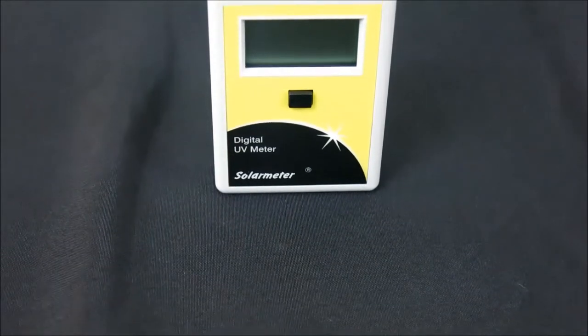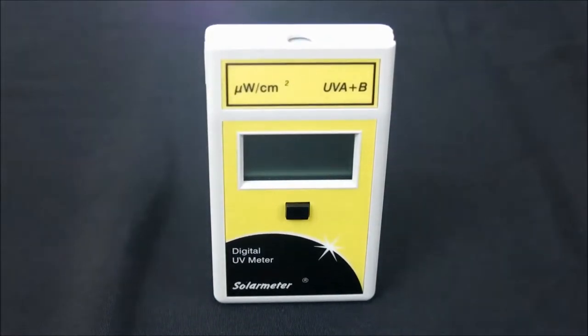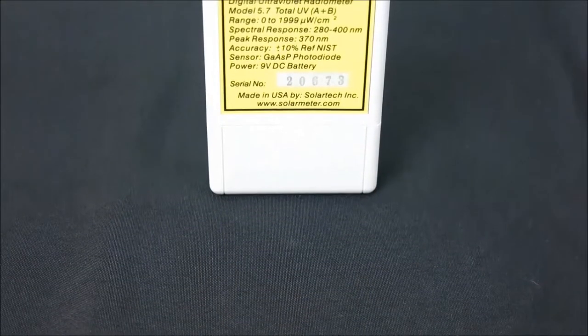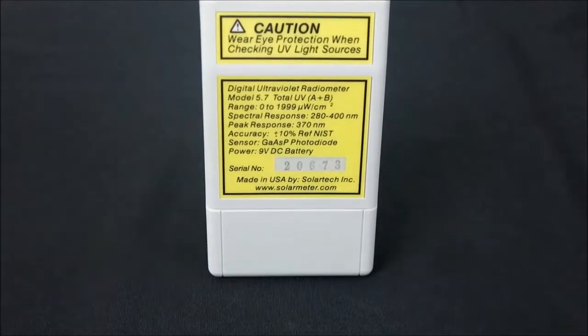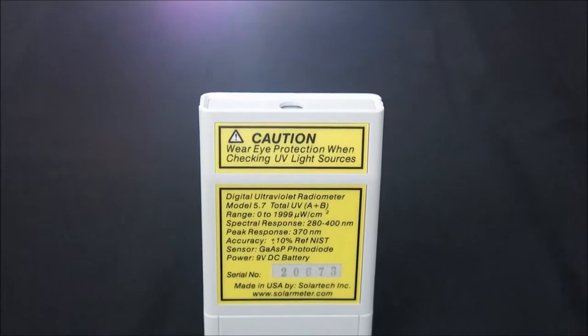Let's take a closer look at this product in detail. The Solar Meter Model 5.7 is ideal for checking UV where very sun-sensitive people or materials are concerned about UV exposure levels. It's a great choice for parents and teachers of children with XP, window film manufacturers and installers, and TV studio lighting technicians.